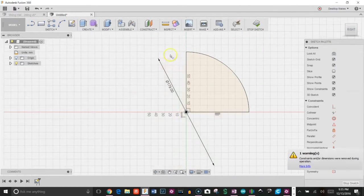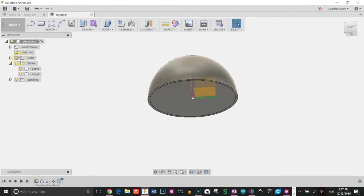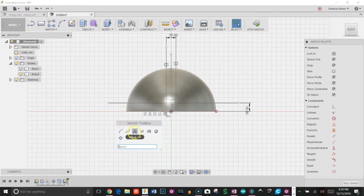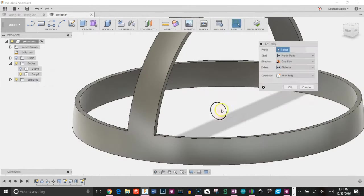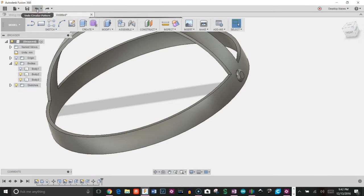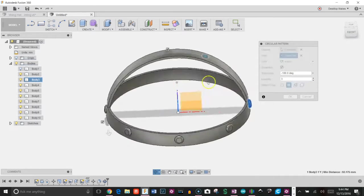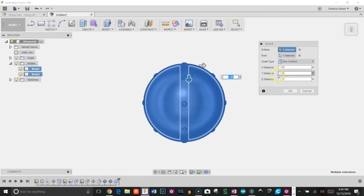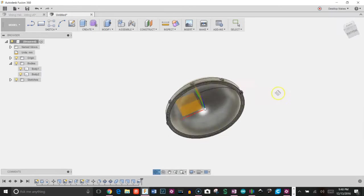I started with a sketch of a circle, took a quarter of it and revolved it to give me this dome. I then copied and pasted that dome giving me two separate bodies and scaled one up just a little bit. Next I created a sketch which I extruded out to give me the outer strip, made sure I shelled it, then created another sketch for the bolt, moved it into place, and created a circular pattern around the Z and Y axis. Next I scaled the helmet using the non-uniform option to give me this oval shape.